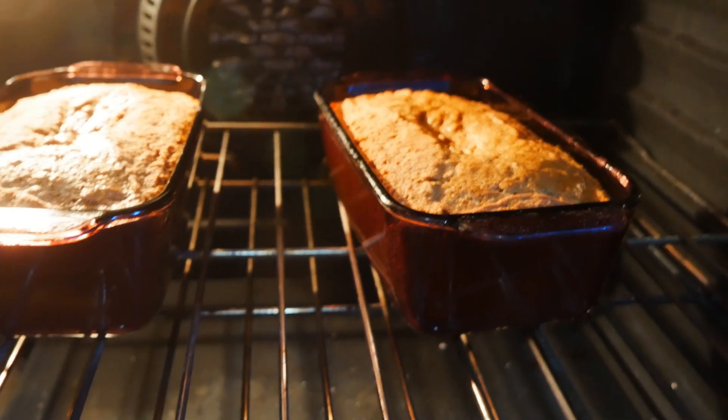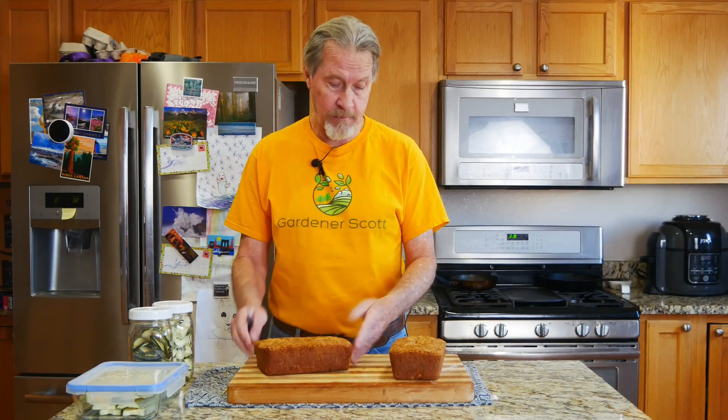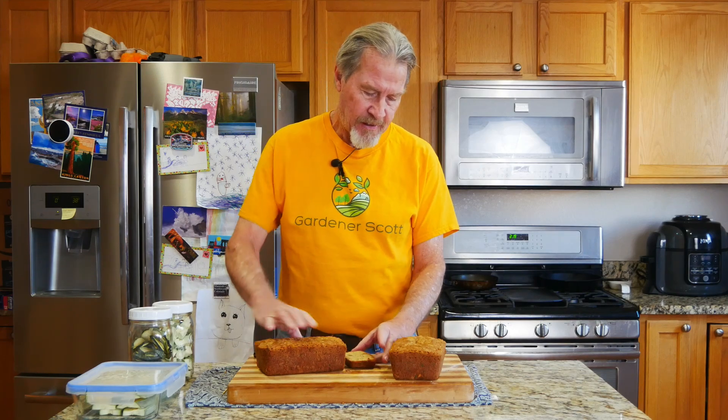Everything's looking okay with the bread baking. The zucchini bread has completely cooled, so now let's go ahead and give it a taste test. It looks beautiful. I'll go ahead and just slice a piece off. I can see the green of the zucchini. Smells like zucchini bread. It's moist and delicious like zucchini bread. It works — freeze-dried zucchini bread. I'm sold on this.